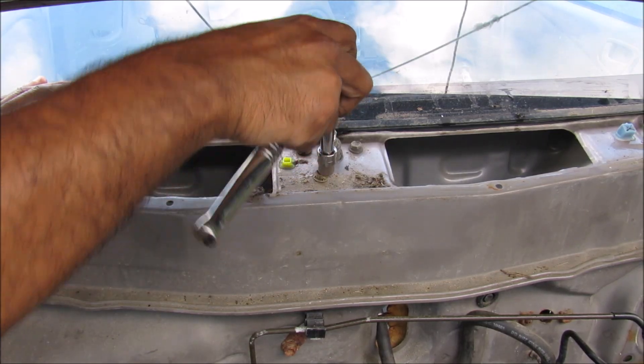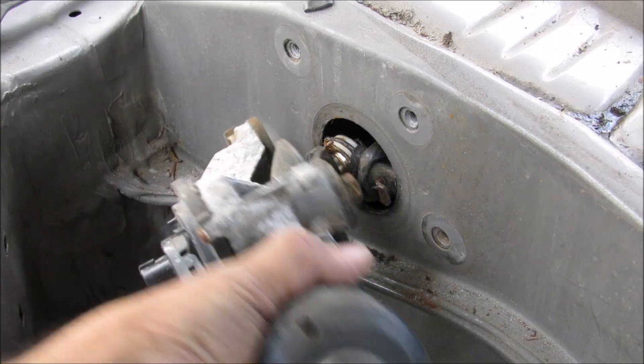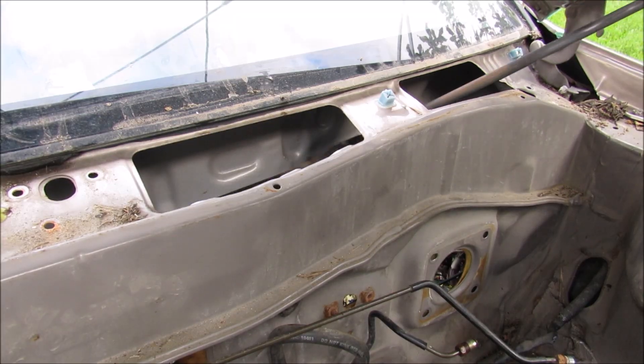There are four 10mm bolts that hold it on to the firewall. Next I'm going to remove the three 10mm bolts in the middle of the windshield near the passenger side wiper. In order to free the electric motor from the linkage there's just this little ball joint, and then the linkage mechanism itself I can just slide out.